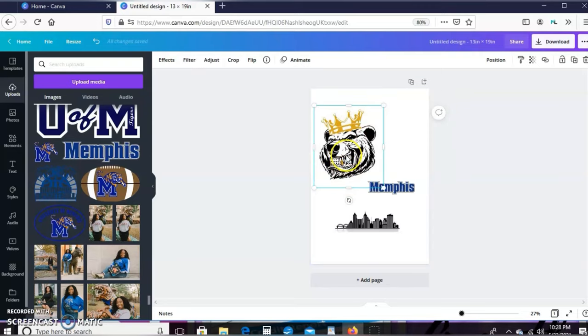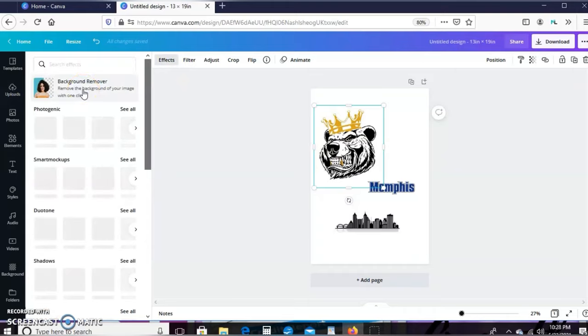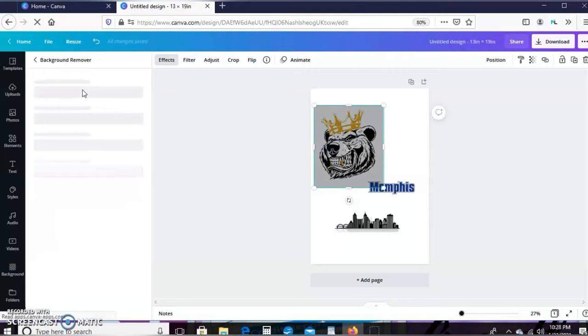I'm going to highlight the image, go up to Effects, and hit Background Remover. Now the background remover is a Canva Pro feature. I do have Canva Pro, and if you don't, you can use my affiliate link in the description box to sign up and try it for 30 days. It's like $12 a month — same price as Netflix used to be — but it is so worth it.